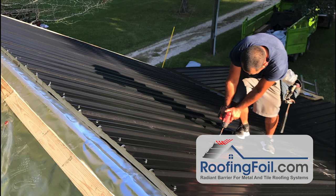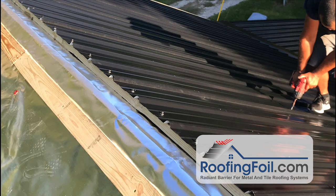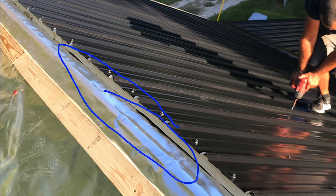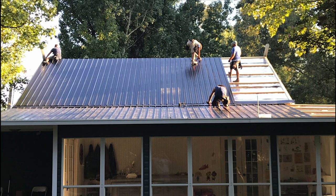Notice in this picture how the roofing foil goes up and over the ridge. At some point they're going to come in and cut a big slit there for the ridge vent, for the hot air to vent out of that attic. We're going to continue on until they're done.